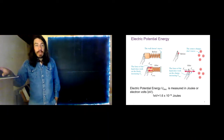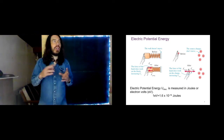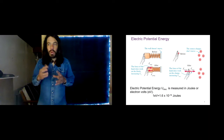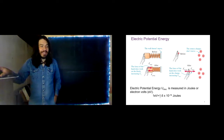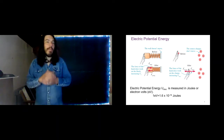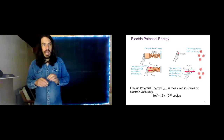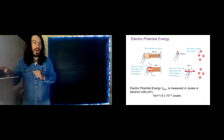Recall that potential energy is measured in joules. Now, we're going to be talking about electrical charges, and charges are carried on electrons. We tend to have very small amounts of energy in the microscopic world of electric charges, so we need a tiny unit of energy called an electron volt. It's a very, very tiny number of joules — a handy unit for atomic and molecular scale amounts of energy.